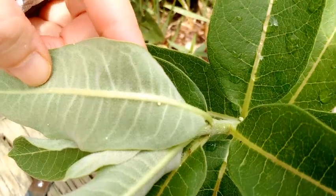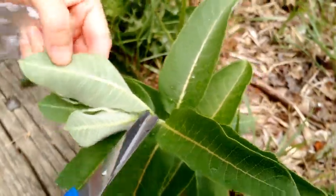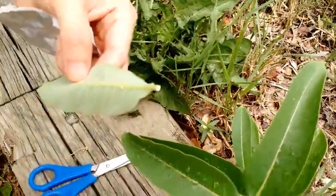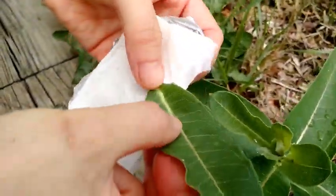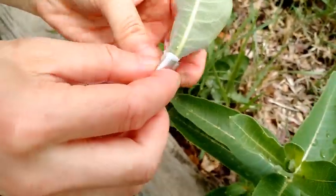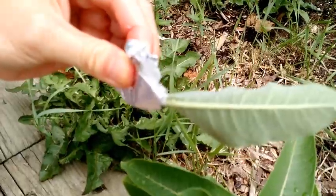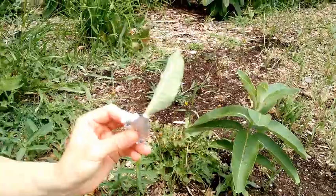Once you have your monarch egg, you can pinch off the stem or use scissors to cut the stem off. It's going to leak some of that milky substance, so have a damp piece of paper towel ready and wrap the stem in that paper towel. You can also wrap foil over it to preserve the water — this way the leaf will remain alive. Once you have that, you can store it in a bag or in a container.